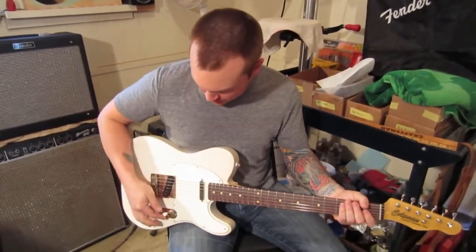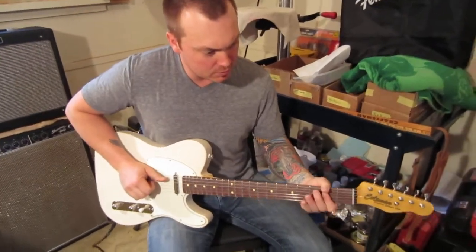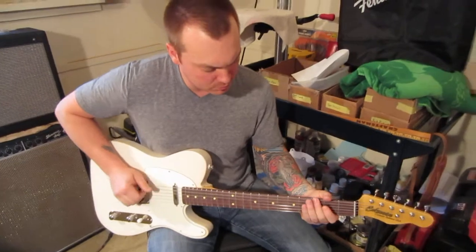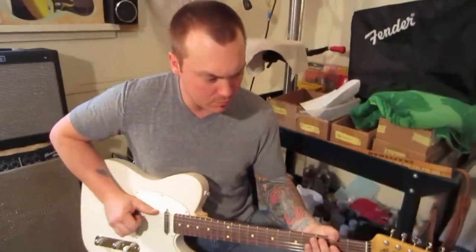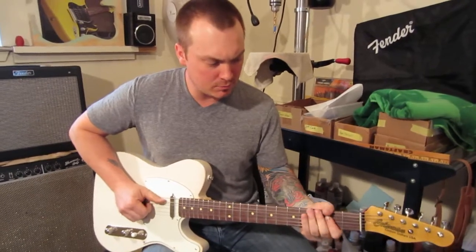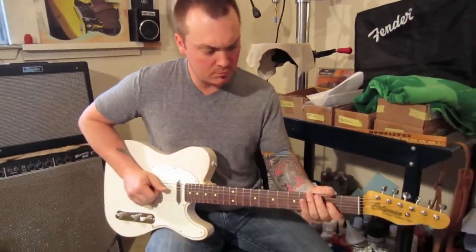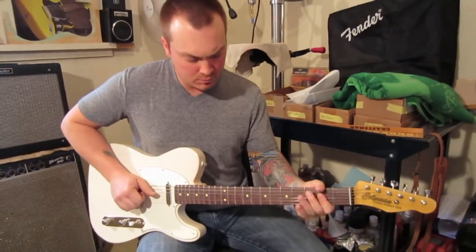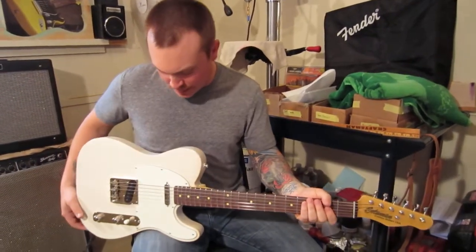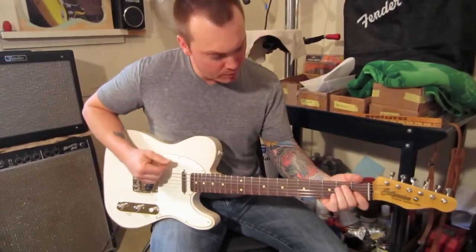That's your back pickup right there. Let's hear what both of them sound like. I like that — it's got a little Stratty sound to it. And then just the front one.